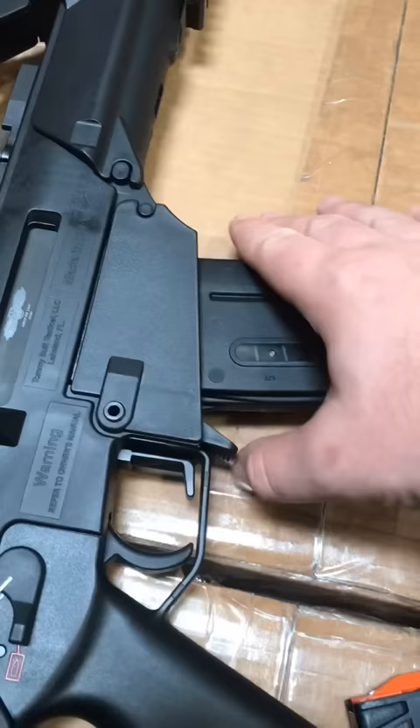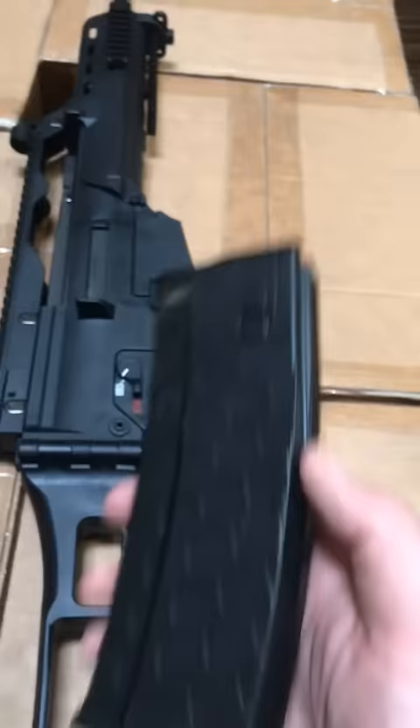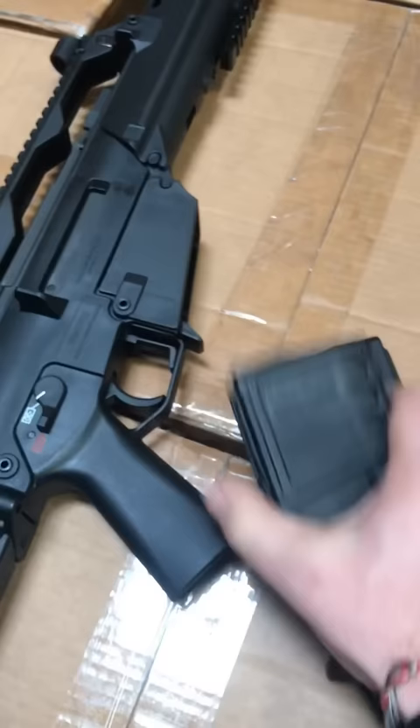I do like the magazine release on the G36 more — I like paddle mag releases. One disadvantage the G36 does have is its magazines; it does not take AR-15 STANAG mags, it's too small. You need these grooves that you would find on an actual G36 magazine, and it'll pop right in.